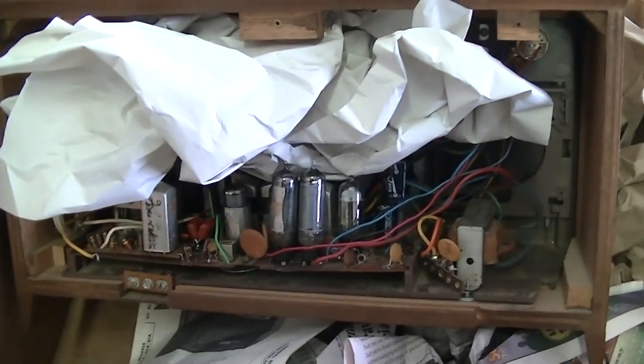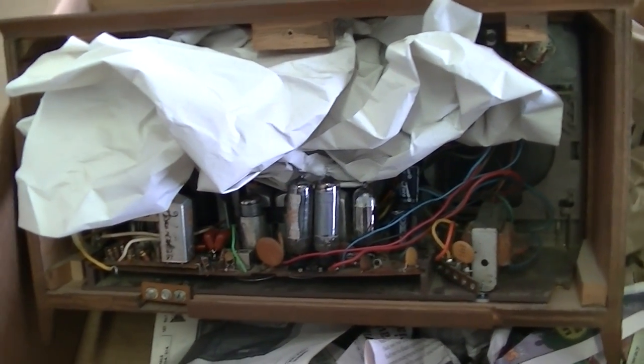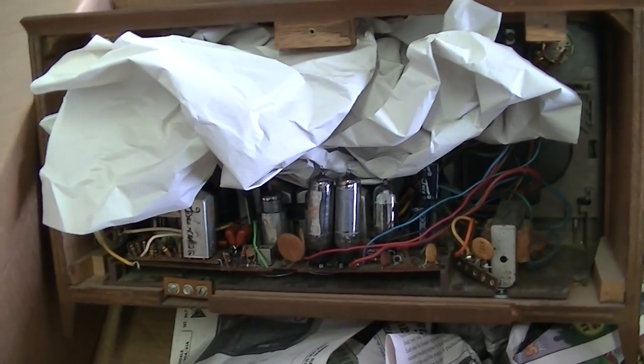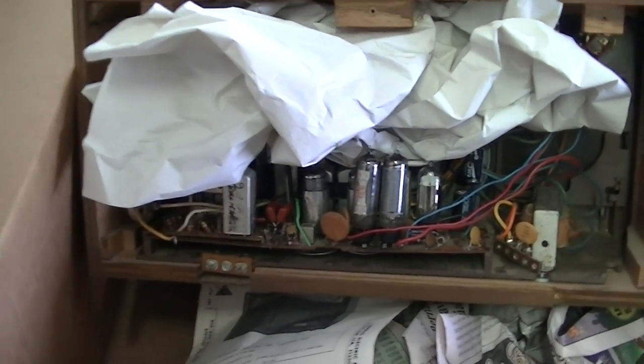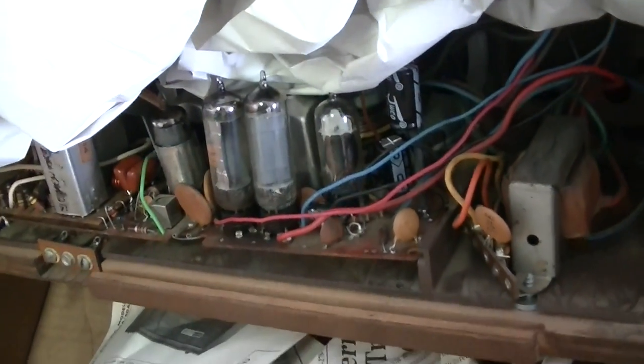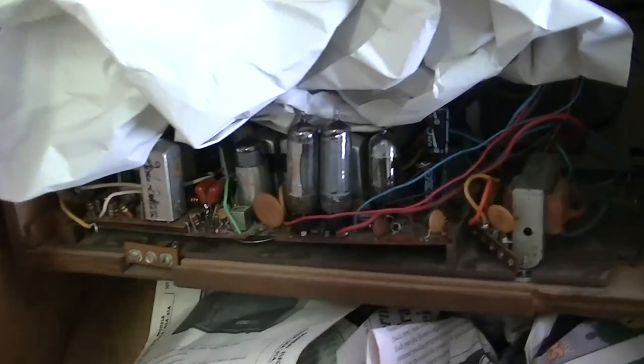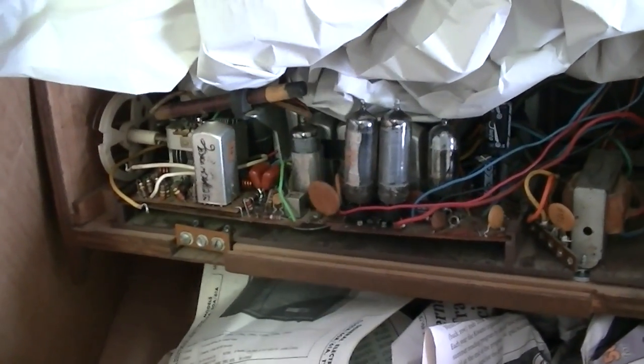The quality of the IF transformers in these is really cheap — really cheap. That's not to say they can't work good and that these GE radios aren't just built to a price, but they actually last and work pretty good.